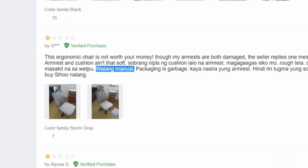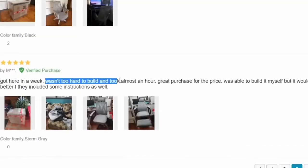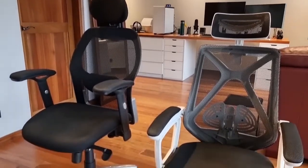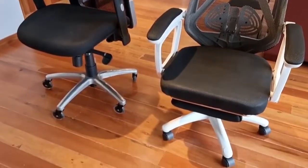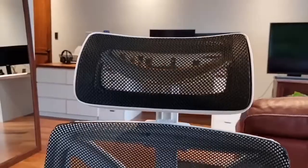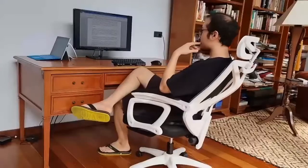Other reviewers on Lazada commented that some of them also didn't have instructions in their boxes; however, the overall reviews for the chair are positive. In fact, several people were able to assemble the chair with no problem even without the instructions. I eventually got the chair assembled in half an hour after being walked through by the team. It is important to note that Concept was always very responsive to my requests, though as a reviewer I'm not exactly the typical consumer.